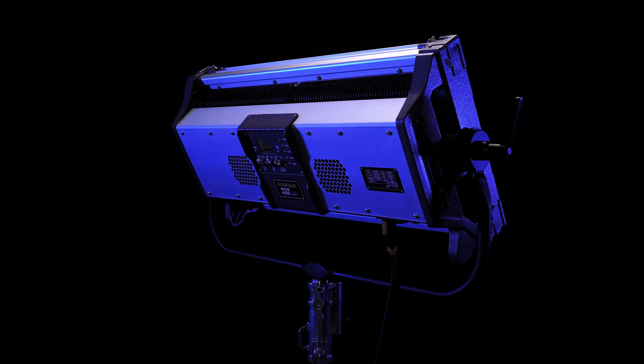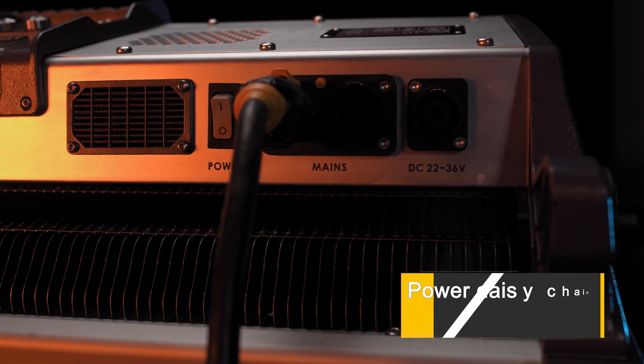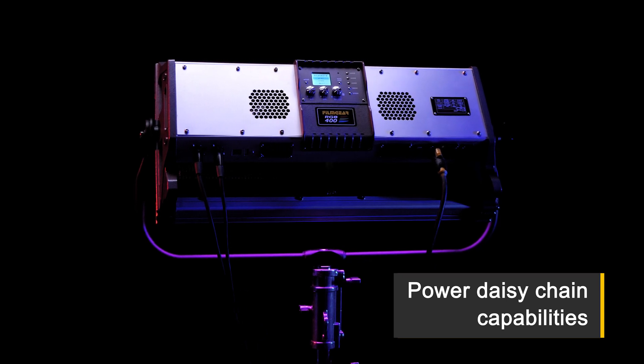Equipped with an integrated ballast, high output, low power draw, and a CRI over 95. The Aurora offers full DMX control, AC and DC power inputs, and daisy chain capabilities.